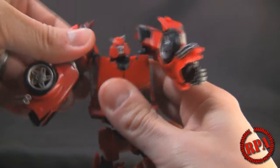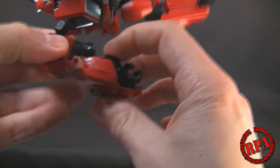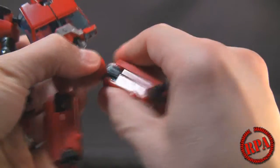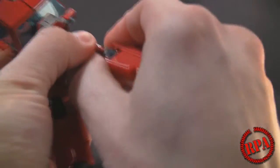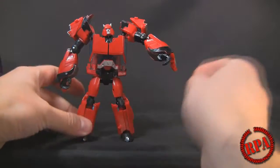Just adjusting everything where it goes. This apparently has really stiff shoulders — very stiff shoulders. The arms are kind of offset, so you want to straighten them out. The legs are also kind of offset, so you want to straighten those out too. It's a tad stubborn — it's a brand new toy — but eventually you'll get it. And there's Cliffjumper.